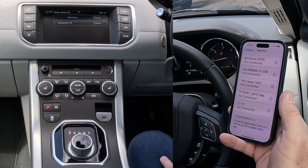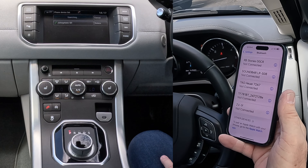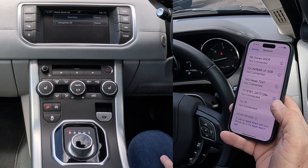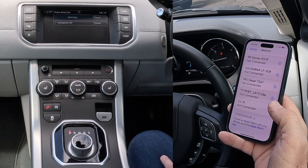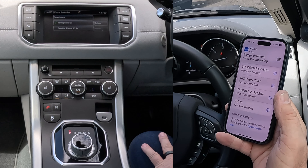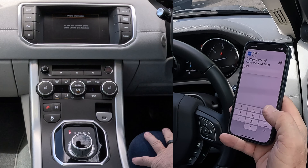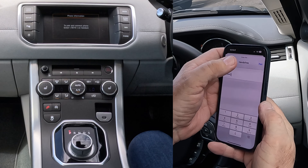Vehicle to device — it'll search. It finds his iPhone 15 Pro. To pair and connect the phone, enter 5616. Enter 5616 and press pair.